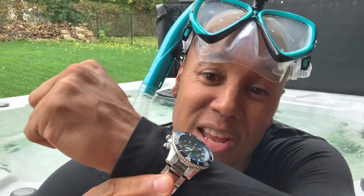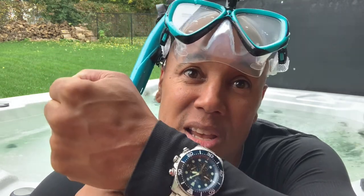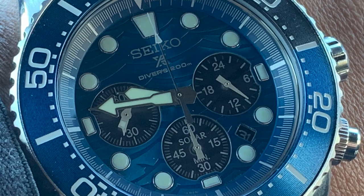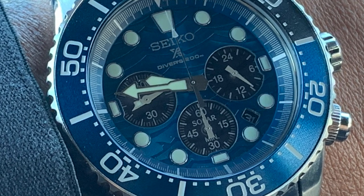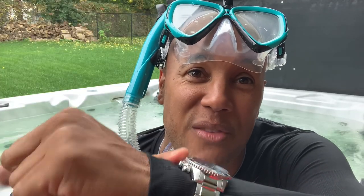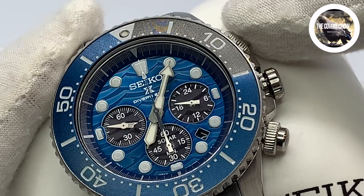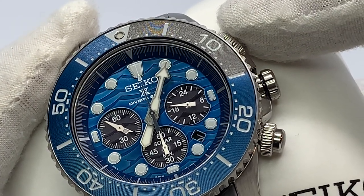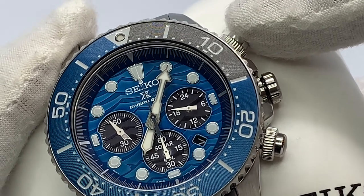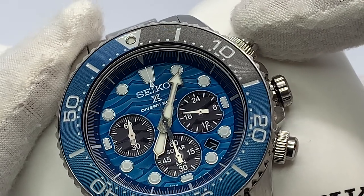Now let's dive into this beautiful blue waves dial, which is textured and somewhat smooth at the same time, themed from the Save the Ocean series design. It has applied hour markers, a broad arrow minute hand, and syringe hour hand. The large seconds hand for the chronograph is very identifiable and can sweep around the ring of the dial, and it also has one-fifth of a second chronograph. The pushers are like pushing a TV remote — so smooth and soft, no clunkiness, just sweet goodness.